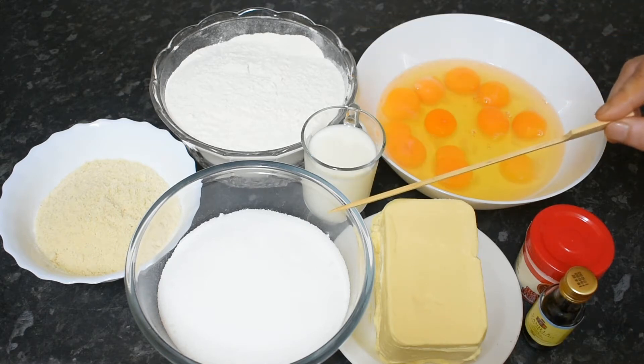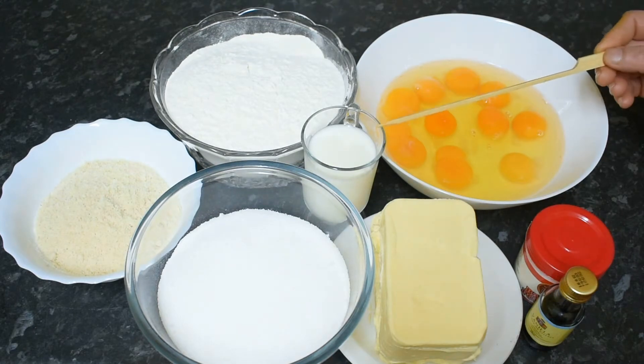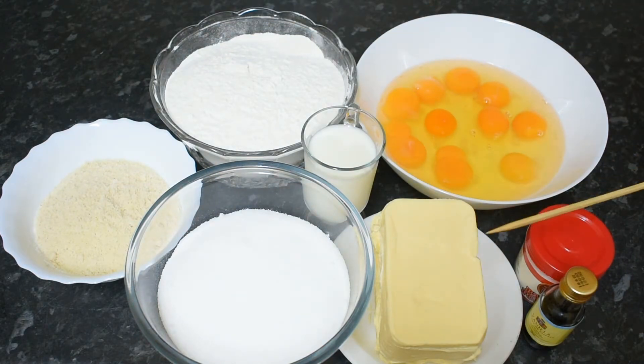I will use the almond flour. I will use 500 grams of soft margarine, 1 tablespoon of baking powder, 2 tablespoons of vanilla essence, and large eggs.